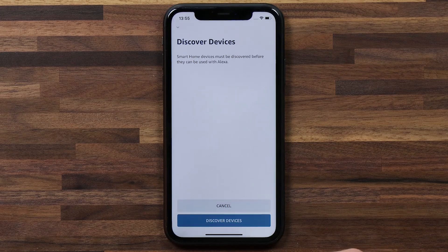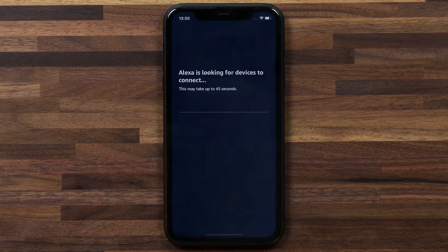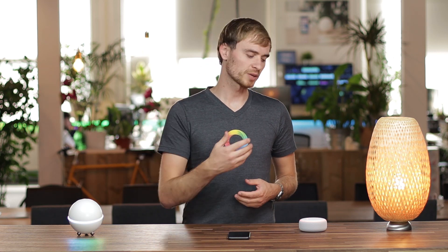I'm gonna hit close and what will happen is Alexa wants to discover what devices you have connected to Homey. So I'm gonna hit discover devices. This may take some time as Alexa indicates. What it's doing is looking for smart home devices that you've paired up to Homey, and this will enable voice recognition for those devices.